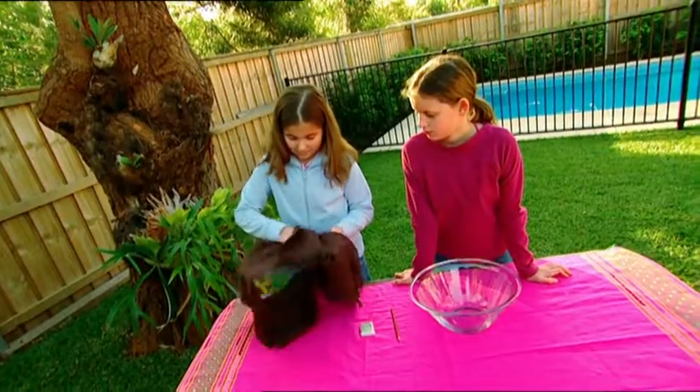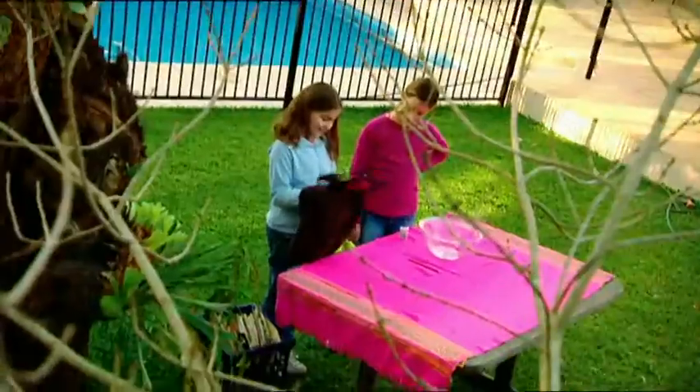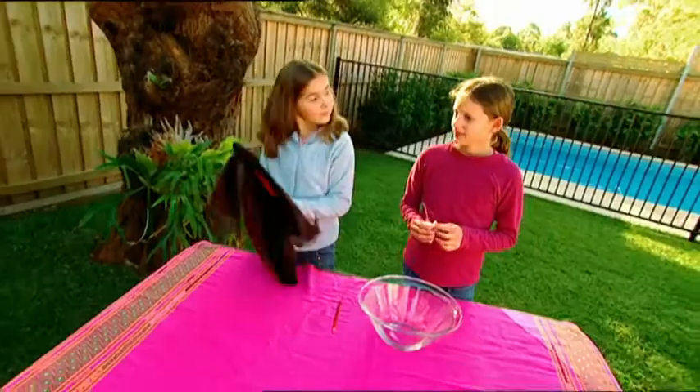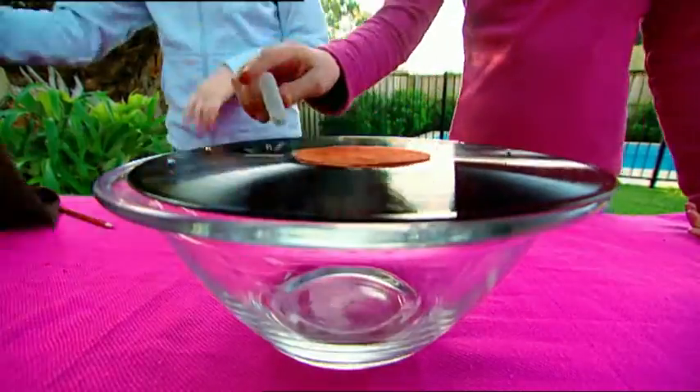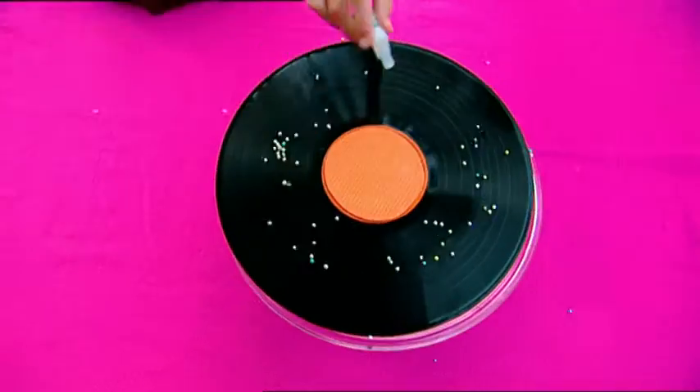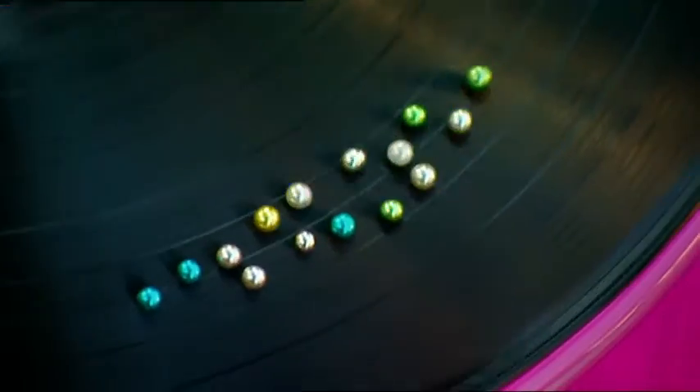First, I rubbed the record like crazy with the scarf. Lots of rubbing, still rubbing. Get ready with those icing balls, Ashley. Okay, pour a few onto the record. Look, they're dancing! It must be a rock and roll record.